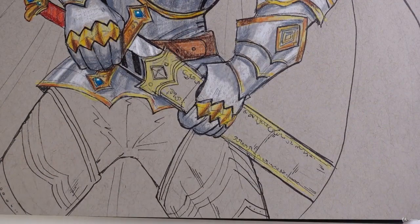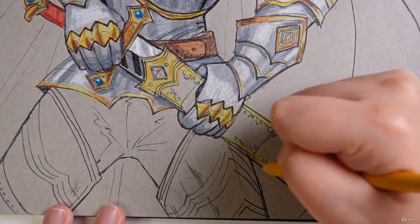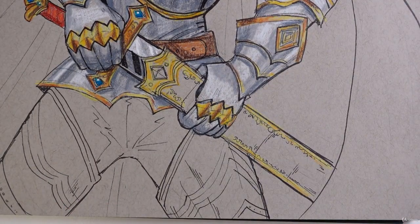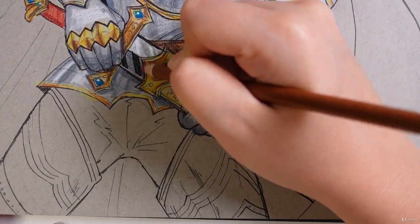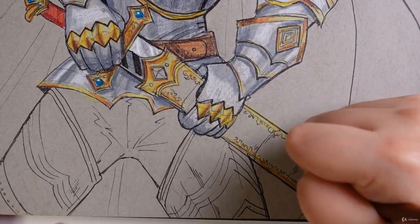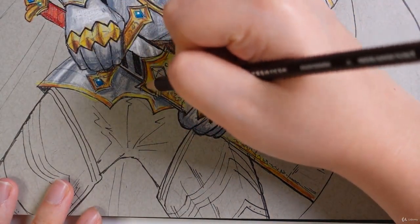Then I'm going to take a yellow ochre and just recolor in these areas, marking out my shadows. Anywhere that has a little bit of an edge, you want to mark that down. Then I'm going to take a burnt ochre and put in the shadows officially. And finally, I'm going to use a dark umber, just adding in final touches of darkness.